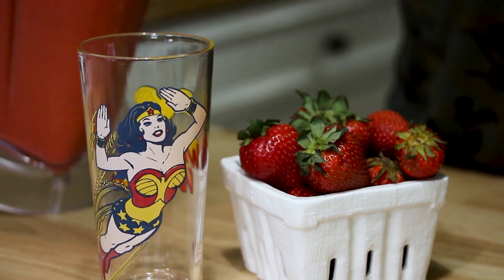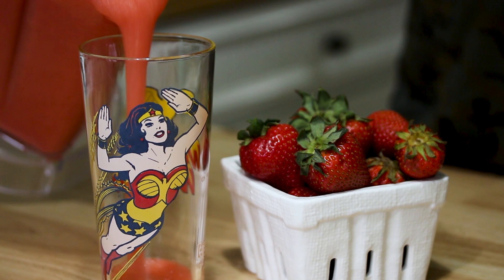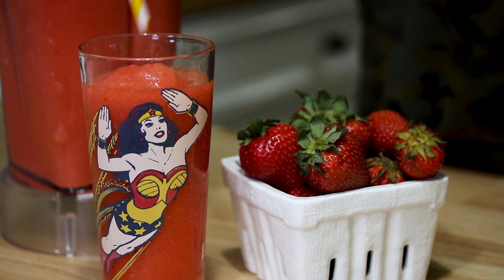Now I'm gonna pour it into my trusty Wonder Woman glass from like 1970-something and give it a try. We have our frosty strawberry margarita in my Wonder Woman glass.